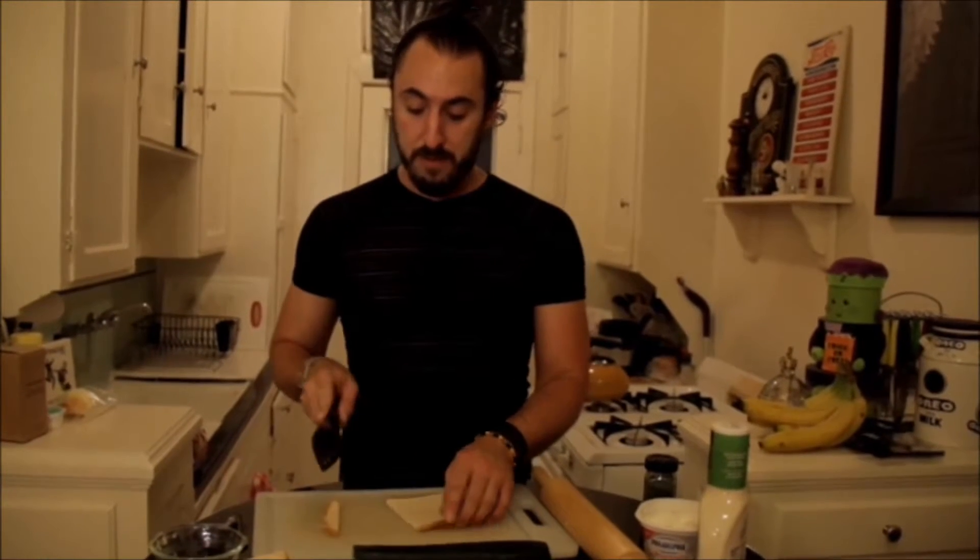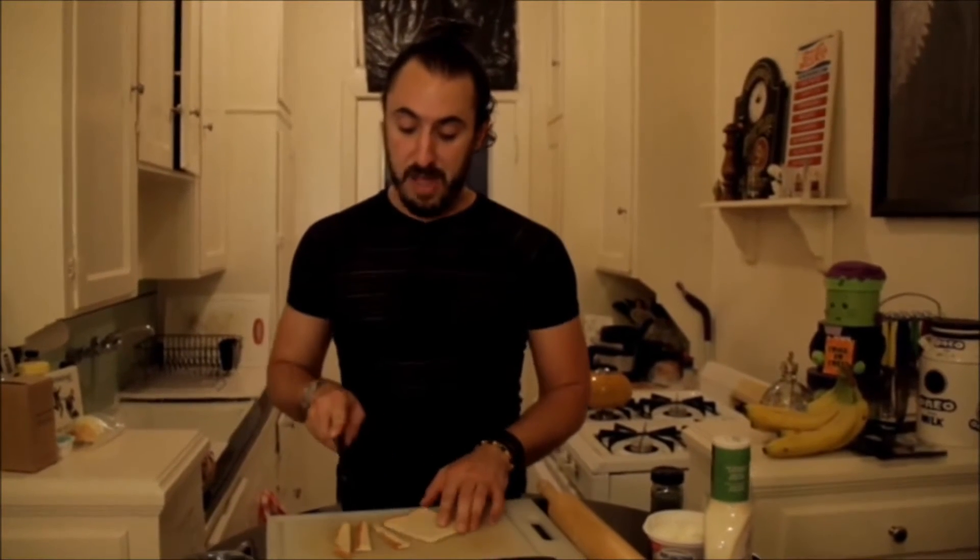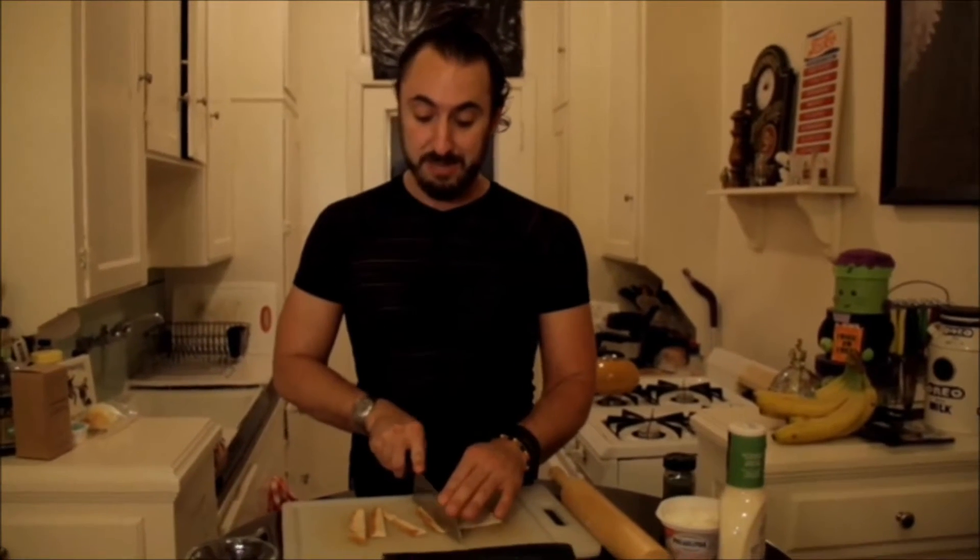So we take the knife and, like your mother used to make for you if you were, you know, a little brat, she would take the sides of the bread off. And that's what I am doing right now. I am taking the sides of the bread off. The crust. Who needs this? Nobody. So we put it away.